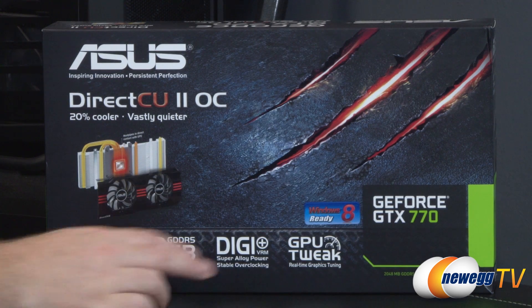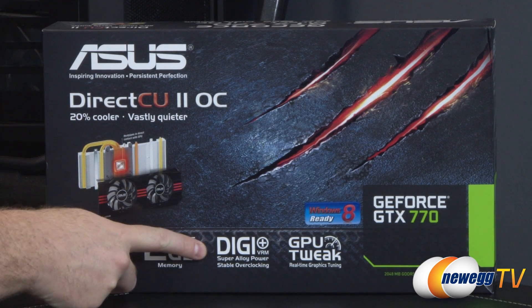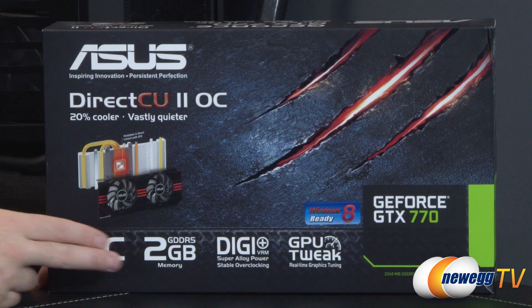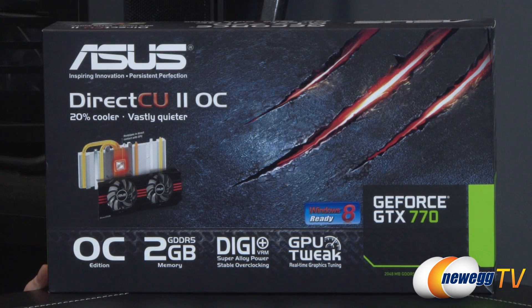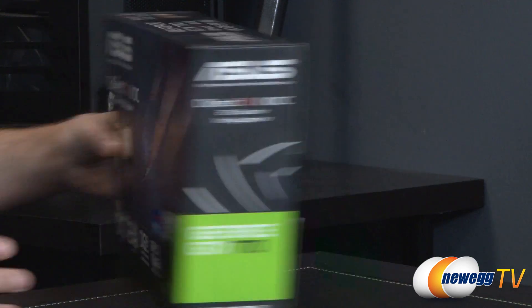Here's a quick look at the retail box. Apart from being based on Nvidia's new GeForce GTX 770 GPU, this card is Windows 8 ready, features Asus GPU Tweak software for real-time graphics tuning and overclocking, and Digi Plus VRM digital power delivery with super alloy power for stable overclocking. You get a 2 gigabyte GDDR5 memory frame buffer. This card is overclocked from the stock recommended specs of the GTX 770 and features the Direct CU2 GPU cooler which runs 20% cooler and vastly quieter.